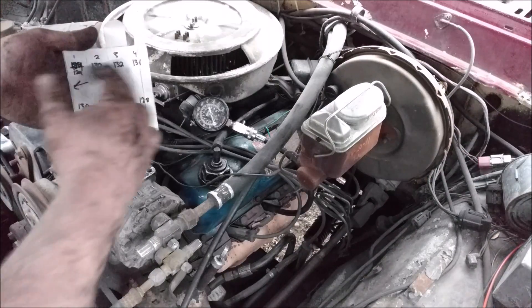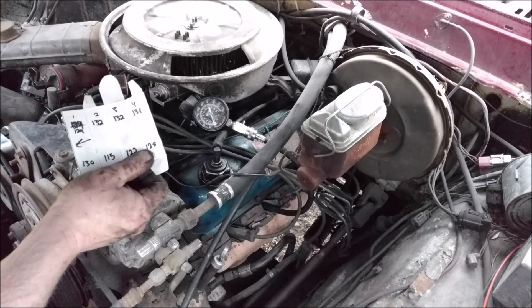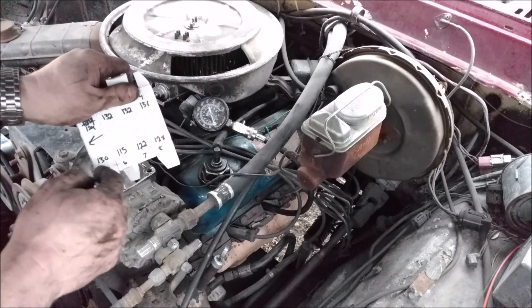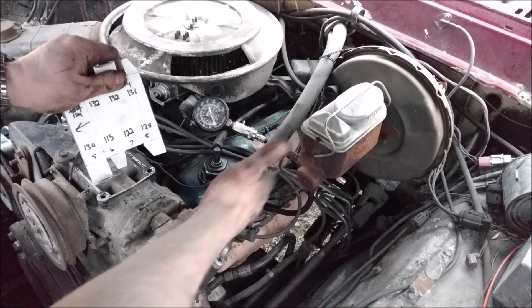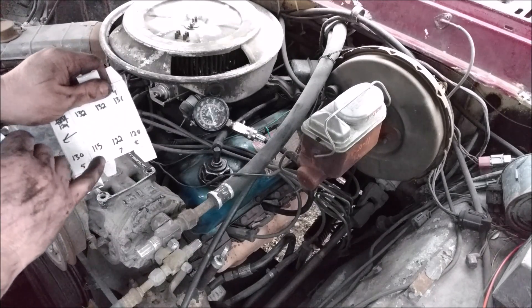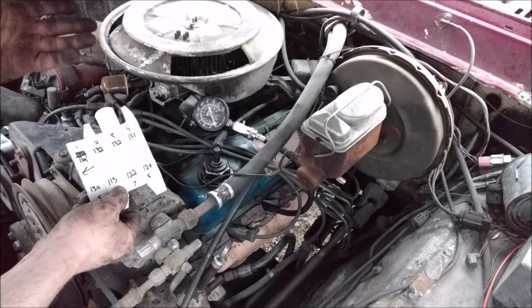I did all eight cylinders and ended up with: highest about 132, 124, 132, 132, 131 along one side, and 130, 115, 122, 128 along the other side. Cylinder number six is my lowest at 115, so now we want to see why it's lower than the rest. It's not alarmingly lower, but we want to determine why.